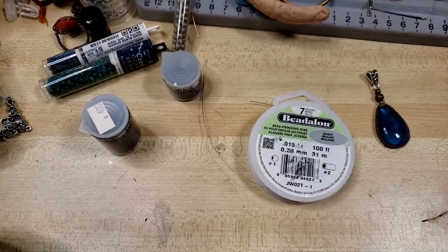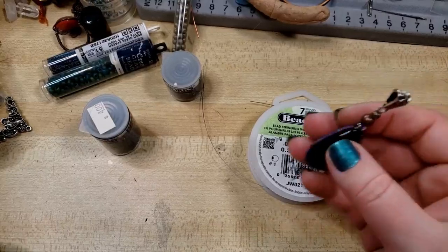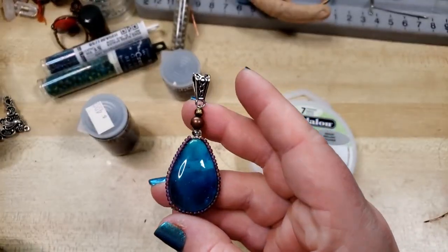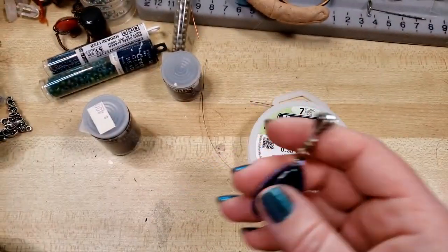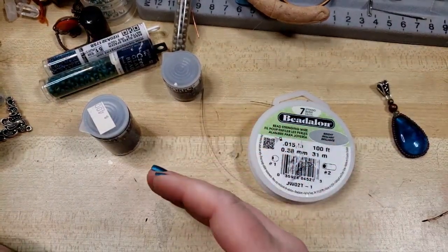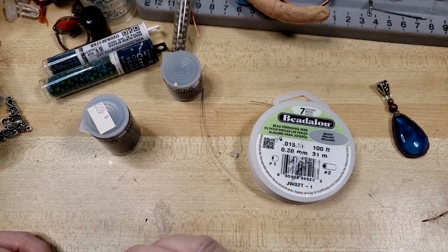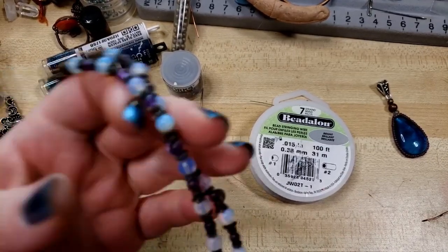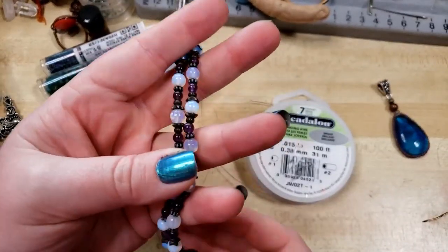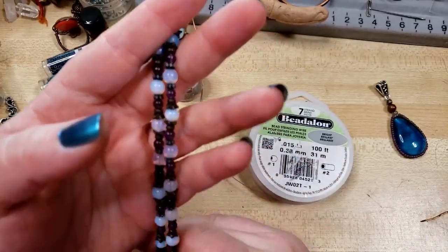Hey everybody, I'm Yvonne Williams with Back to Earth Creations, and in this tutorial I'm going to show you guys an experiment that I have been messing about with. I had given myself the challenge of going back to my very early roots as a jewelry designer, where I was just doing bead stringing. And I say just doing, but truly, in my heart, I still love bead stringing.